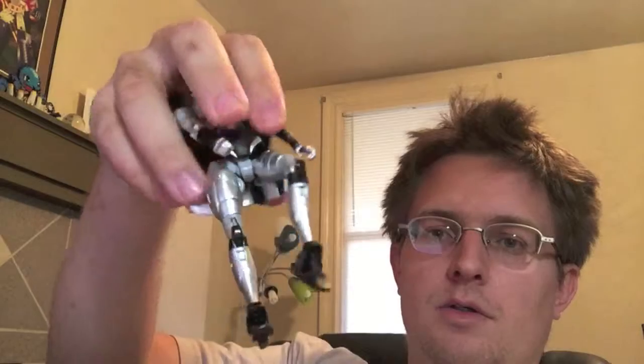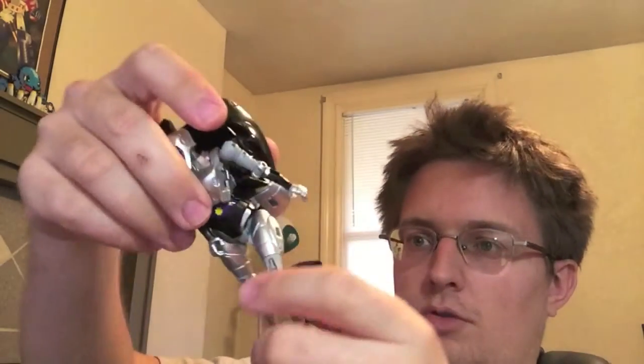You've also got some foot tilt due to transformation. This is one of those molds I feel would look incredible on a flight stand if you can get it posed on one. So let's go to the close-ups, compare Nightbird to RC, and then talk about the accessories in this mode.